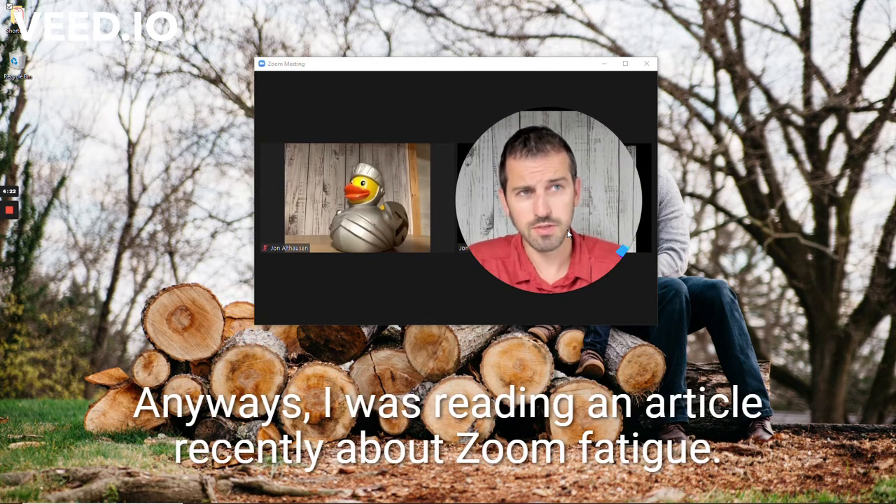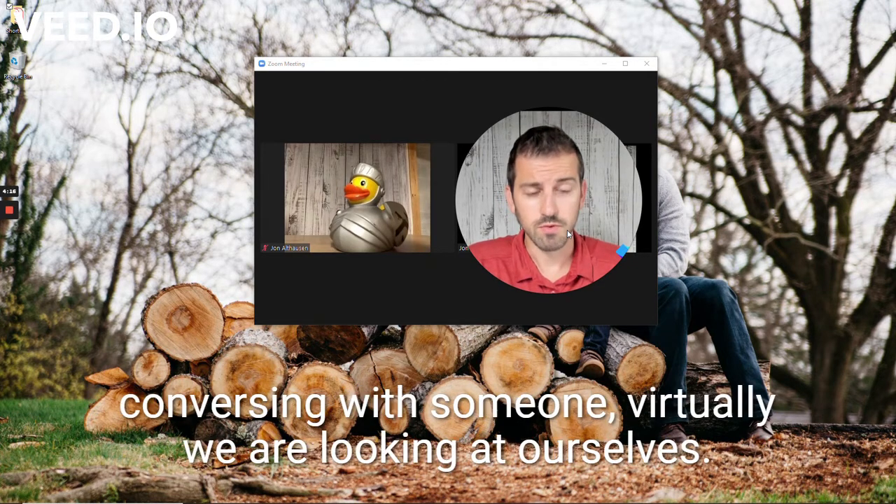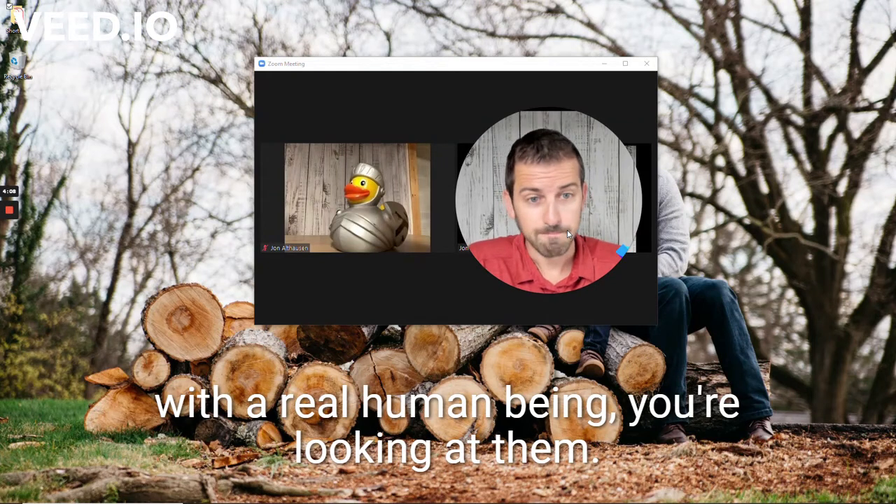I was reading an article recently about Zoom fatigue. One of the reasons why Zoom fatigue happens is that whenever we're conversing with someone virtually, we are looking at ourselves, and that's more exhausting. Whereas in the real world, when you're having a real conversation with a real human being, you're looking at them.